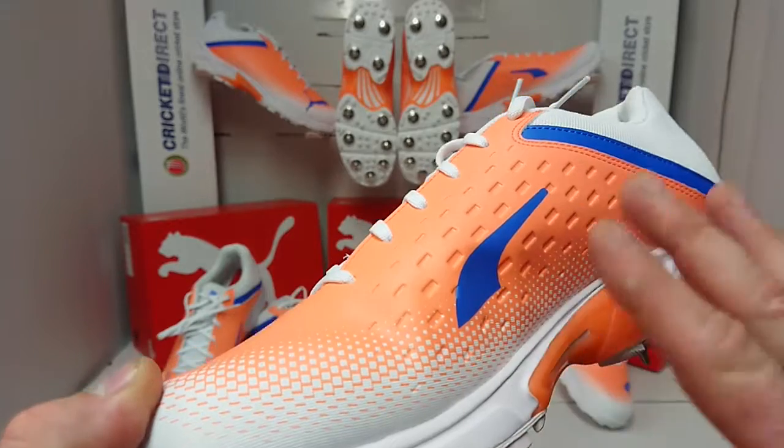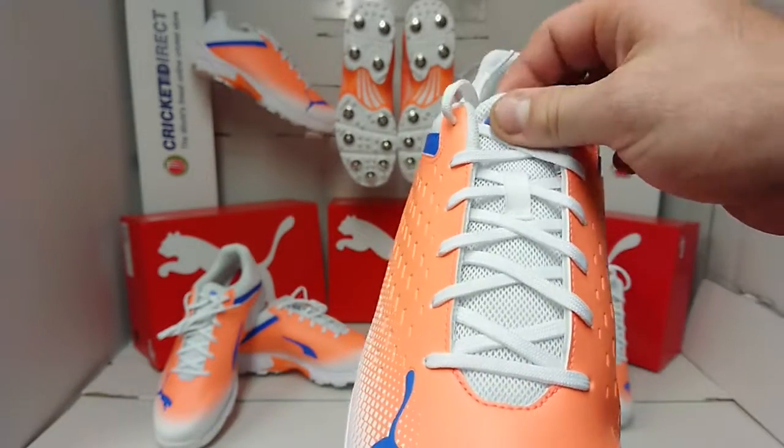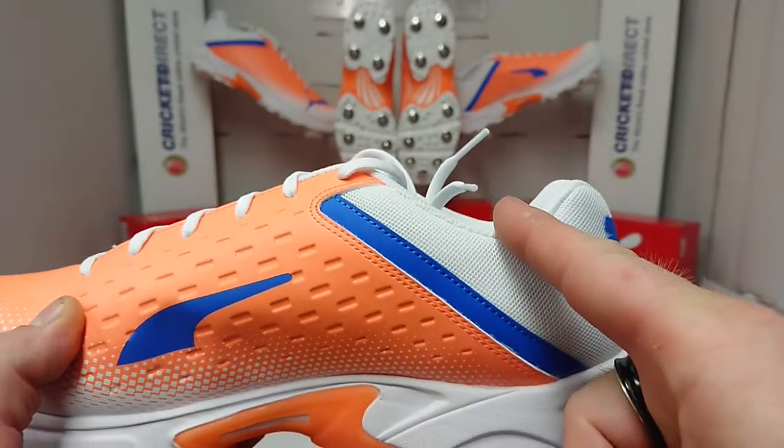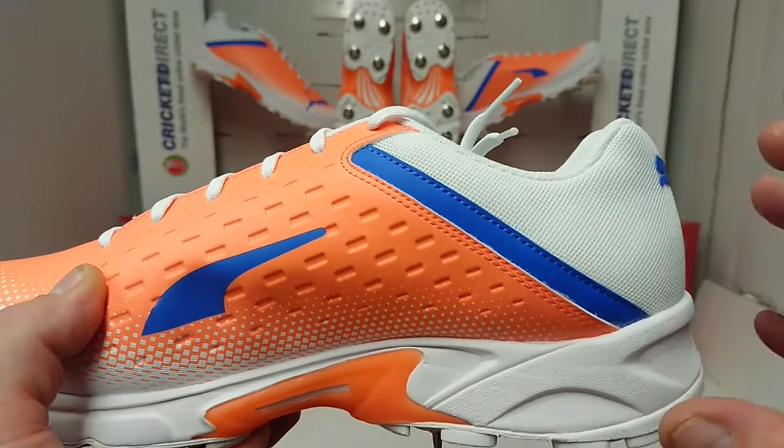We've got a full TPU upper, so we haven't got the benefit of the breathability and the lightweight, but we do still have a mesh tongue so there will still be some decent airflow. We have the same lower cut boot style around the ankle, again giving that great ankle mobility.